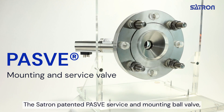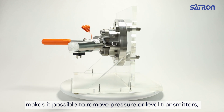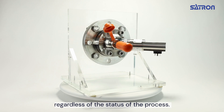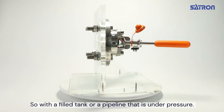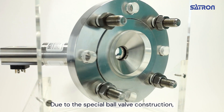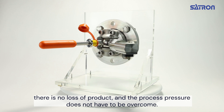The Satron patented PES-V service and mounting ball valve makes it possible to remove pressure or level transmitters, regardless of the status of the process — including a failed tank or a pipeline that's under pressure. Due to the special ball valve construction, there is no loss of product and the process pressure does not have to be overcome.